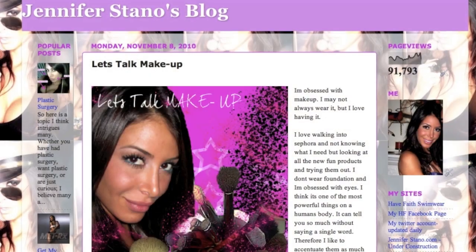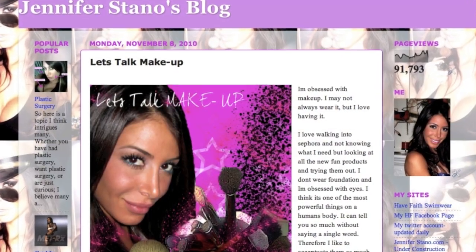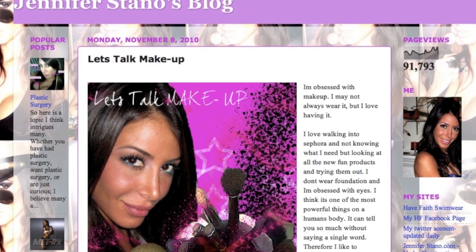Now we're done. Check yourself to make sure no mascara fell after curling your lashes and that your concealer and blush are all blended together. Thank you so much for checking out my makeup tutorial. I hope you found it useful. Please be sure to check out my blog at jenniferstano.blogspot.com.